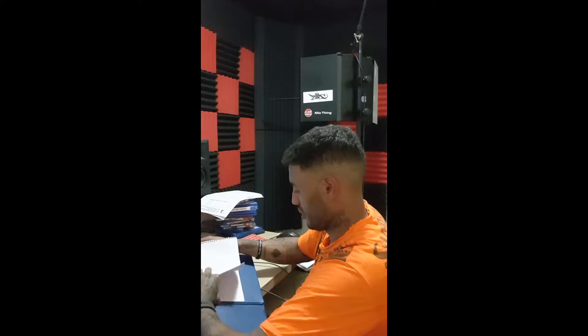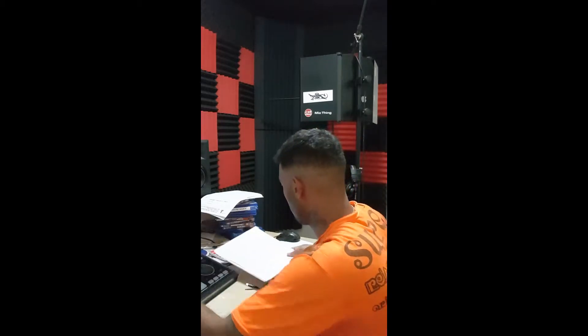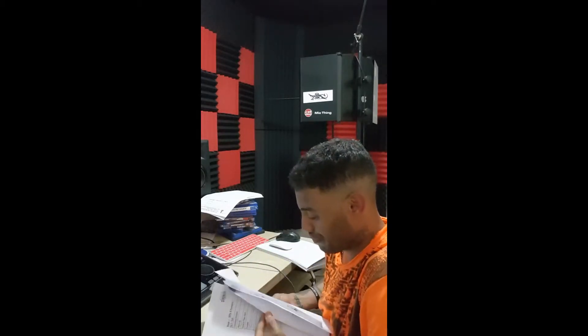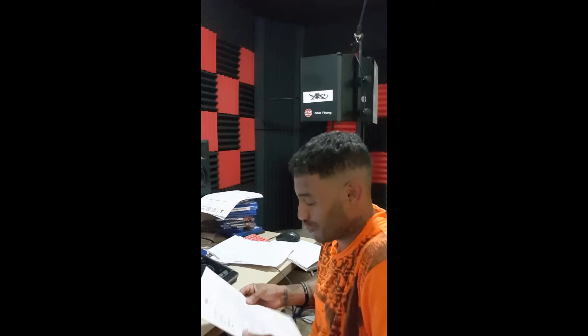There's a lot of plyometrics. I feel so professional with my notes — I need to keep track of this so I know what's going on. Something I don't usually do, but seeing as I'm building strength, I want to keep track of it.